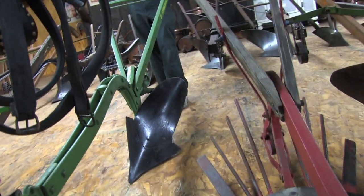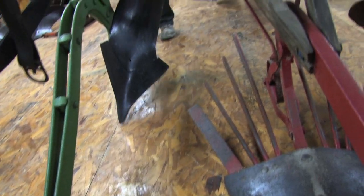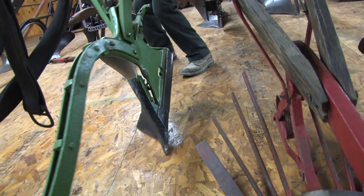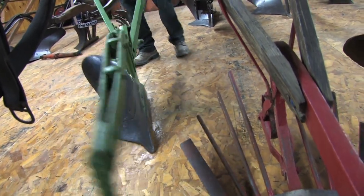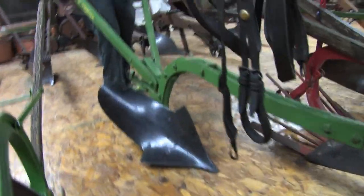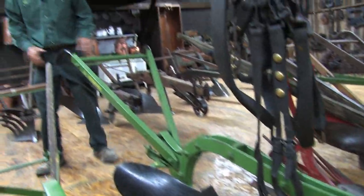This is a John Deere rollover plow. Basically, when you got to the end, you kicked that latch and you went right back in the same furrow, eliminating all the dead furrows in the field. You start on one side of the field and you just turn right around and went right across the field all the way.